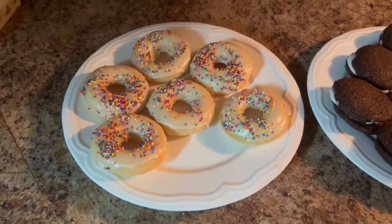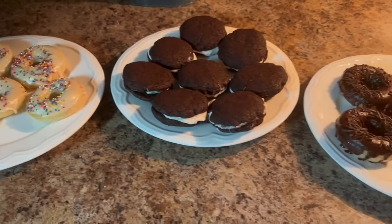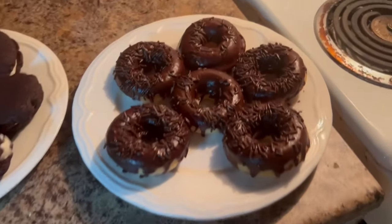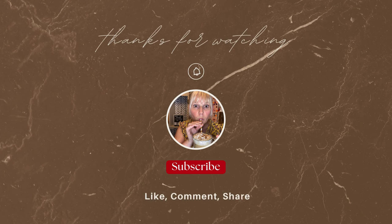And there we have it — voila! Whoopie pies and baked glazed doughnuts. Be sure to like, comment, share, and subscribe if you enjoy my content. I'll include a couple of videos you can watch until my next upload. Thank you everyone for joining me today — it's always a pleasure. See you again soon, bye bye!